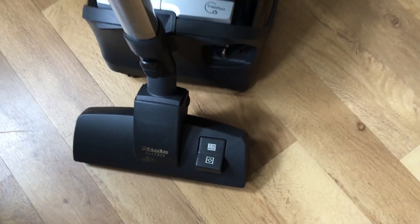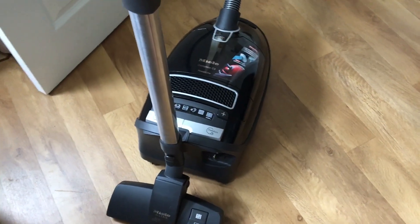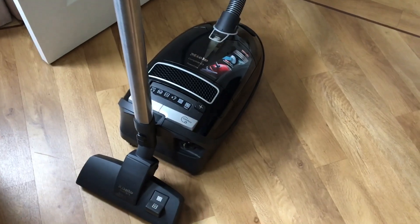On the actual floor head you can toggle between the two — for carpets or for hard floor. We have hard floor all downstairs and carpets all upstairs, so it's great to be able to toggle between the two and use the correct setting for the correct job.